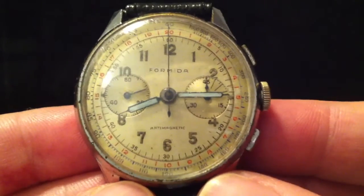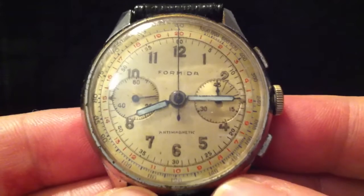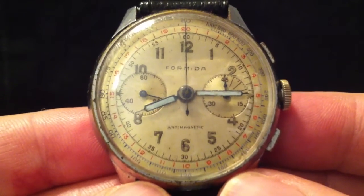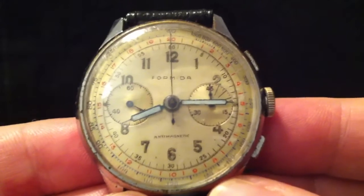Evening folks and welcome to my latest video: how it works — a telemeter chronograph. I'd just like to say a big thanks to David Sweeting who enlightened me as to this function on a previous video.